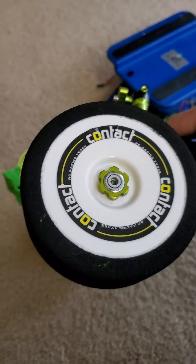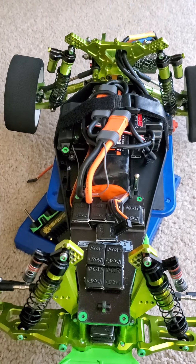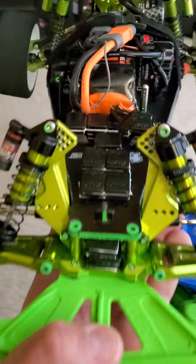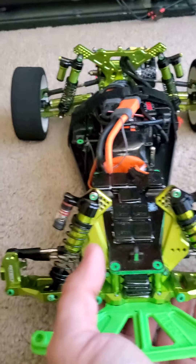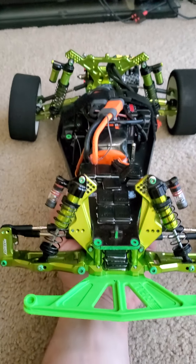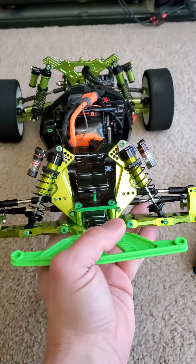I'm running Contact foam tires on the car. For getting a 6S into this Bandit, the body still fits on and everything is still nice and tight. When you set the car down, I have it so the wheels even out really nice. It's a really plush setup with the way the wheels go. Everything is tuned perfectly.